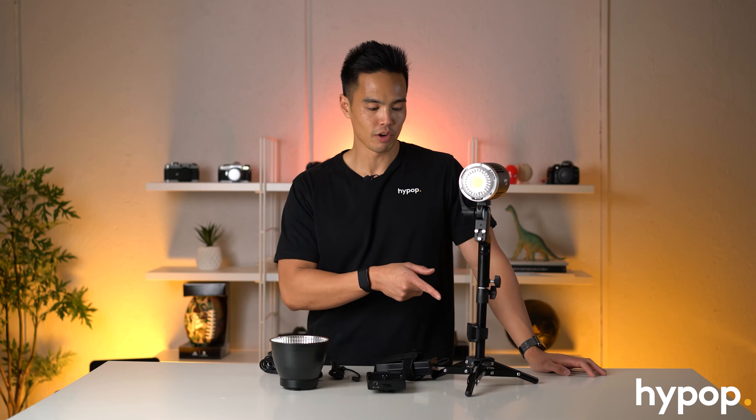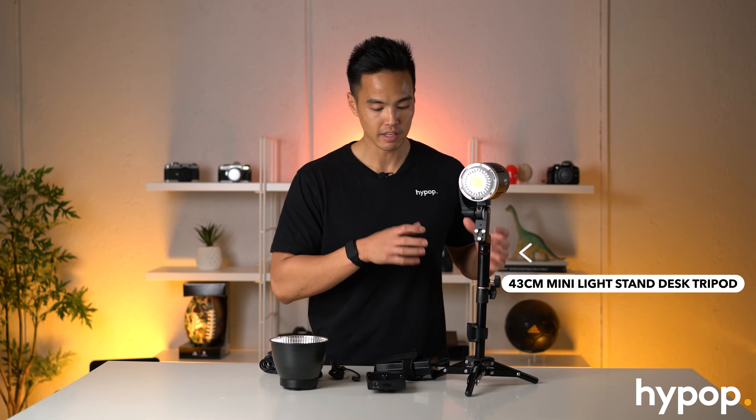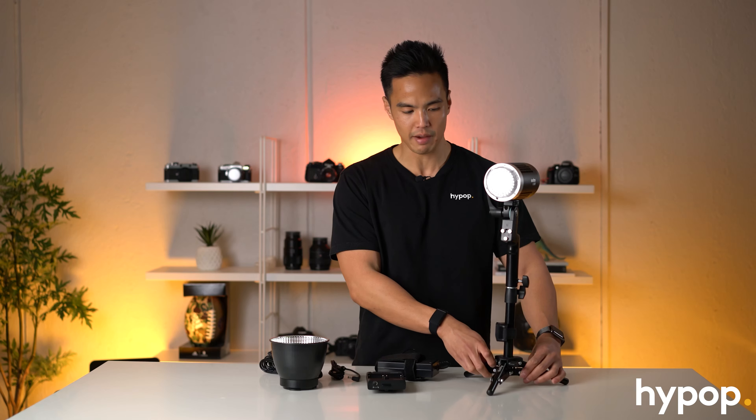I've got the ML60 set up on a little desktop stand here. We get a lot of questions about this desktop stand - if you want to know what stand this is, we'll leave a link in the description below. It's the Spectrum 43cm light stand, basically just a mini light stand. We have larger stands also - it's the little desktop stand for this setup.